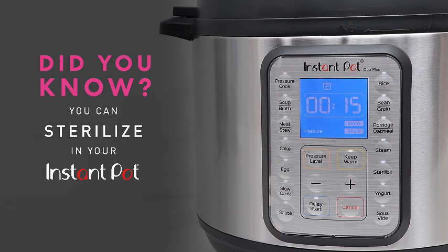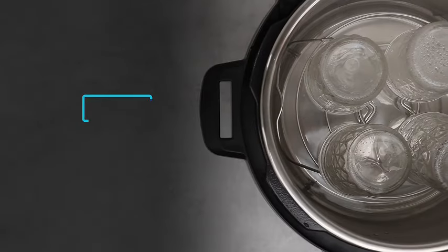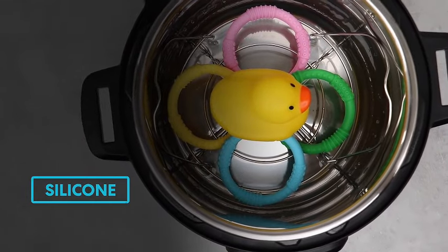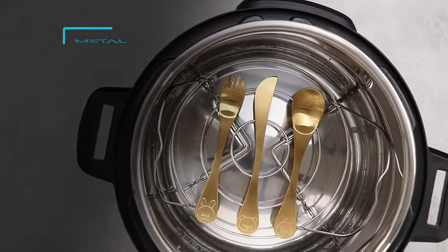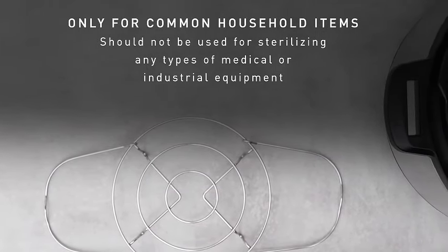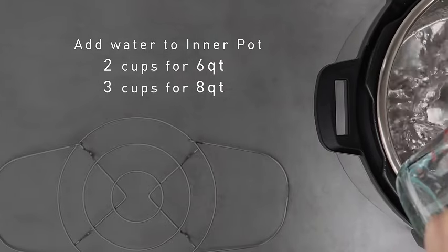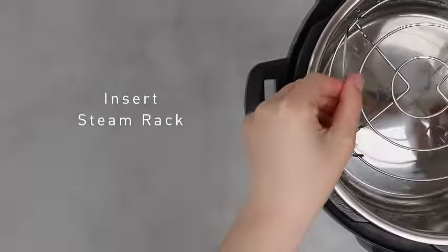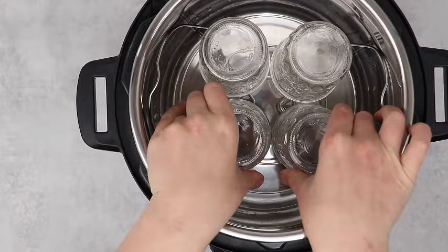Introducing the Instant Pot Duo 7-in-1 Mini Electric Pressure Cooker, your all-in-one kitchen companion. This compact marvel seamlessly combines seven essential kitchen appliances in one sleek stainless steel package, with functions including pressure cooking, slow cooking, rice cooking, steaming, sautéing, yogurt making, and even serving as a warmer and sterilizer. The Instant Pot Duo Mini is a versatile powerhouse — its 3-quart capacity is perfect for smaller households or for those looking to streamline their cooking process without compromising on functionality. Whether you're a busy professional, a student, or anyone seeking a convenient cooking solution, this mini electric pressure cooker has got you covered.